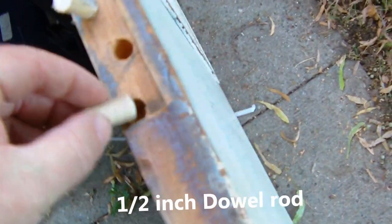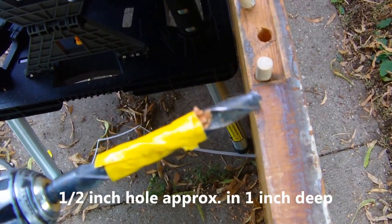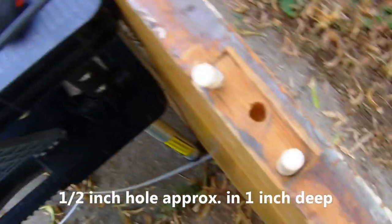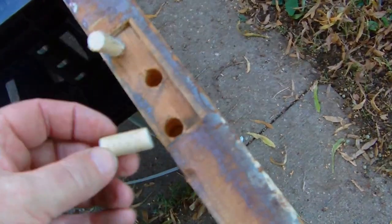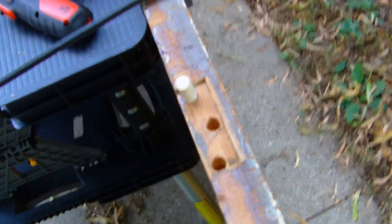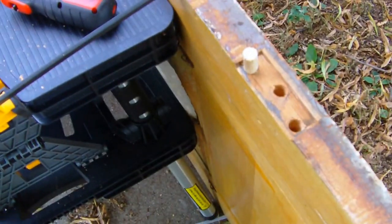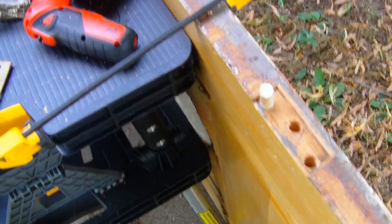I drilled these holes so that they were just about an inch deep, and then I'm going to take my little dowel rod and sand them down a little bit so they fit in the hole good and snug. I'll glue them in there and then make a smaller hole for the screws for my hinge.